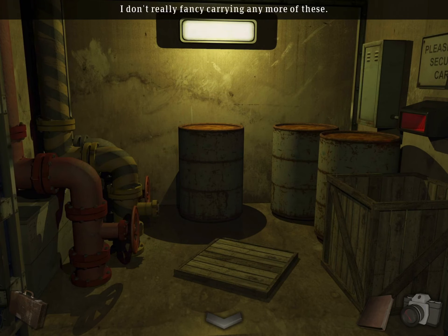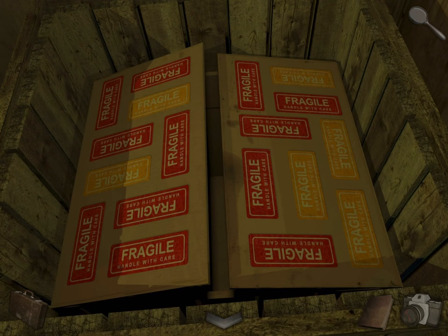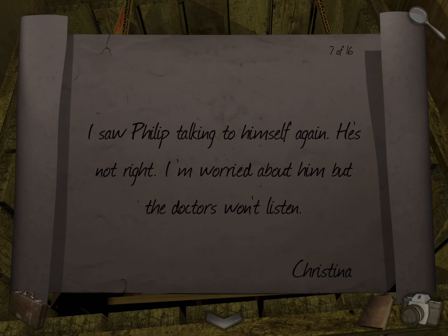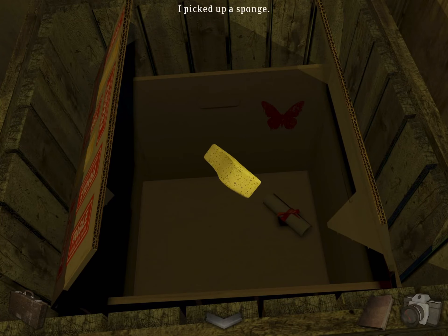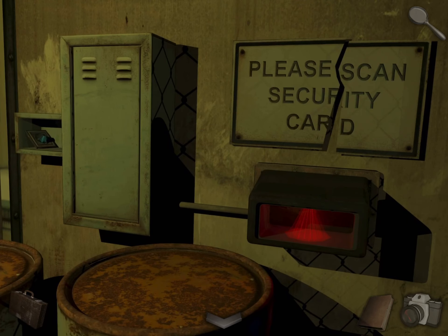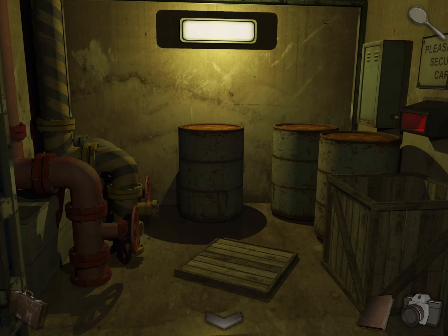Use the padlock key. Come over here and open this. Take the sponge and notice another butterfly. And now take a photo of the fragile stickers. Come over here — there's another QR piece over there. Let's go back.